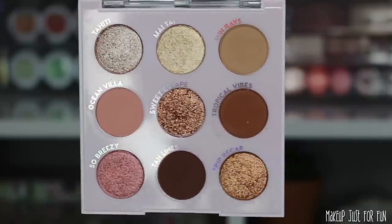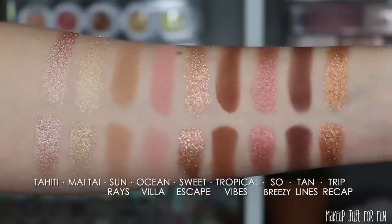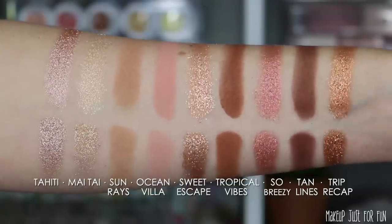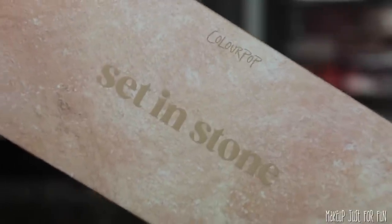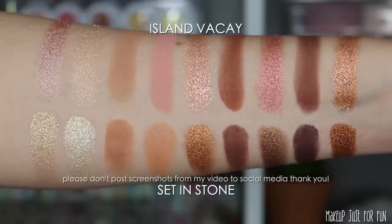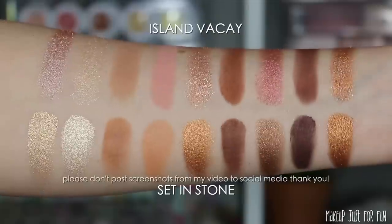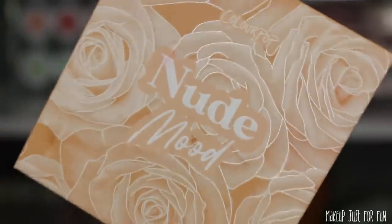I'm going to show you individual finger and brush swatches of each palette first, and then I have three or four palette comparisons for each one. These comparisons were quite the task to film, so I do hope they're helpful. Especially for shades like in the Island Vacay palette — I could probably have 30 or 40 good palette comparisons for that one because it's a very neutral palette, but that's just not feasible and it would stop being helpful at some point.